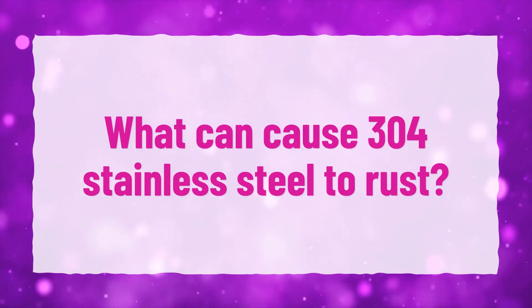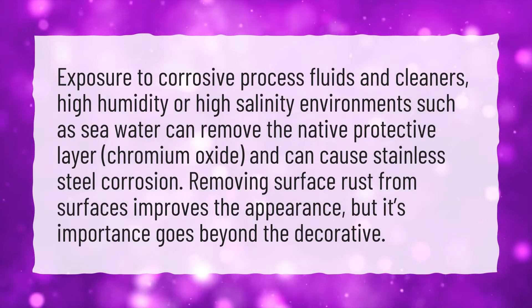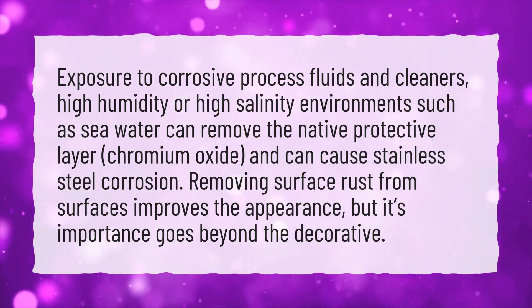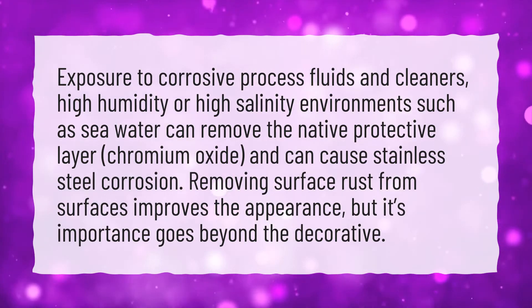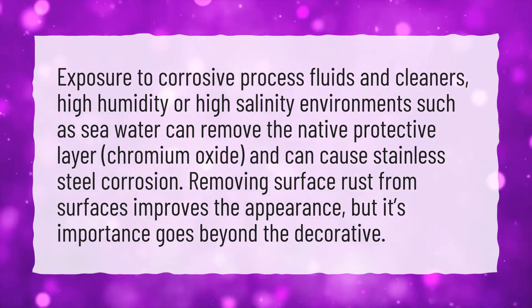What can cause 304 stainless steel to rust? Exposure to corrosive process fluids and cleaners, high humidity or high salinity environments such as seawater can remove the native protective layer, chromium oxide, and can cause stainless steel corrosion. Removing surface rust from surfaces improves the appearance, but its importance goes beyond the decorative.